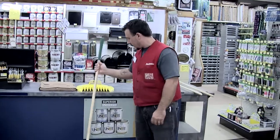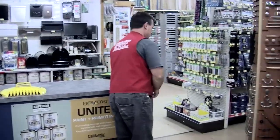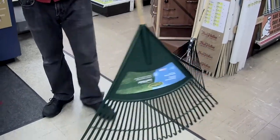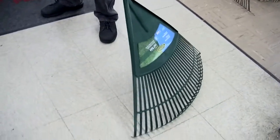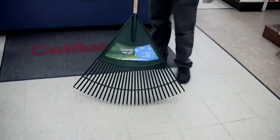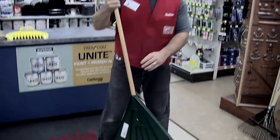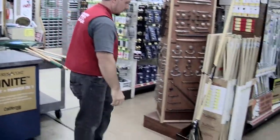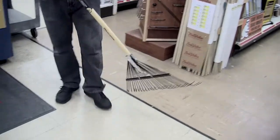If you want to do a quicker job, you can go with a bigger and wider 30-inch rake — the big boy. It really gets everything into a big pile and makes the job a lot quicker.